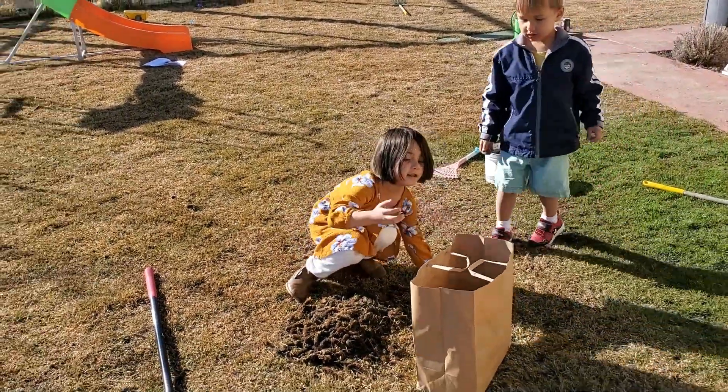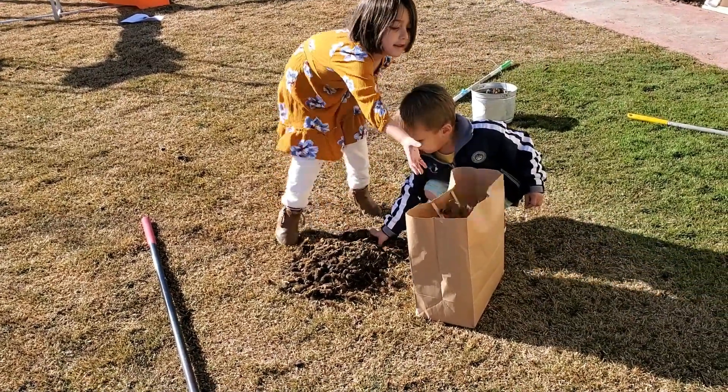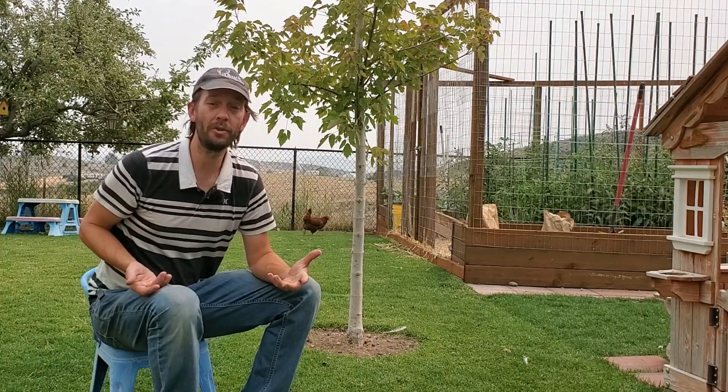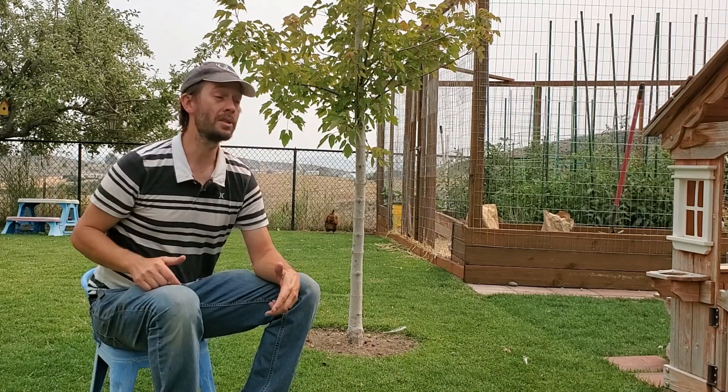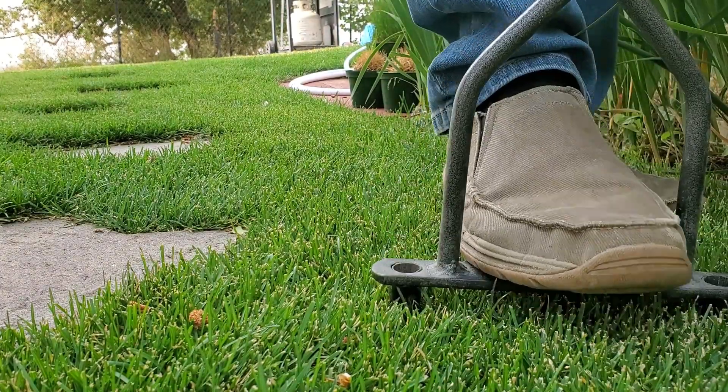Long story short: do you leave the cores on the ground? This depends on whether you plan to top dress the lawn right afterwards and the height of your cut. If you're cutting your grass higher and don't plan to have enormous foot traffic, it might be best to just leave the cores. If you cut the grass short, have a ton of foot traffic — maybe from animals or kids — or you want to apply a top dressing to boost vigor throughout the rest of the growing season, then picking them up is probably the best course of action.